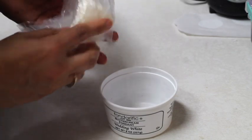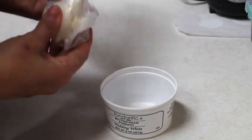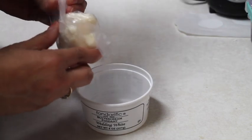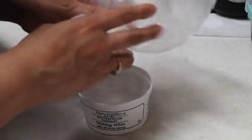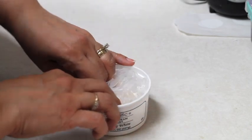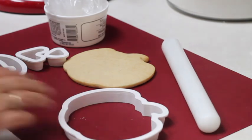As you can see, it's very hard. The only thing you need to do is leave it in the plastic bag, put it in a container, and put it in the microwave for about 10 seconds. This will help to soften the fondant and it will be ready to use.